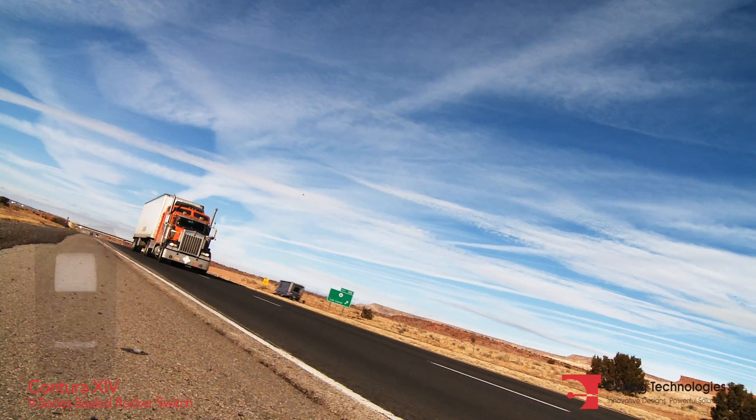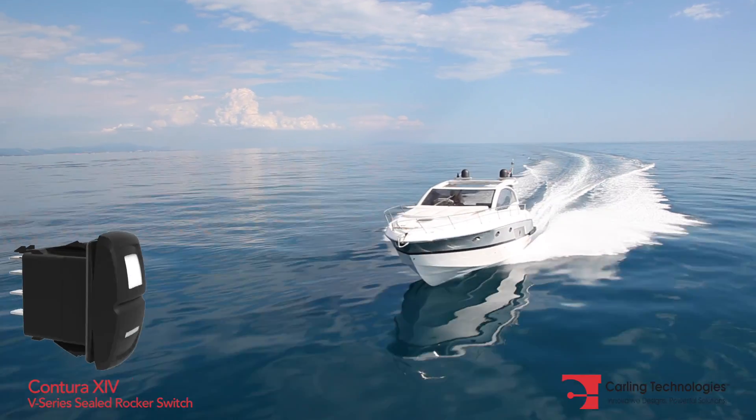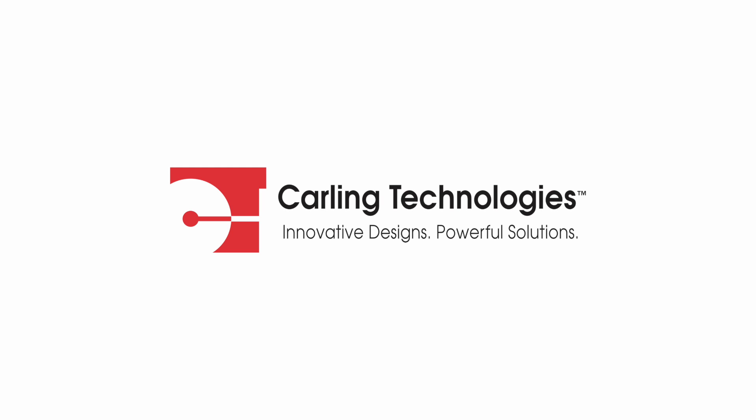The Contura 14 is ideal for on or off highway, marine, and countless other applications. For more details, visit carlingtech.com or contact our customer service department.